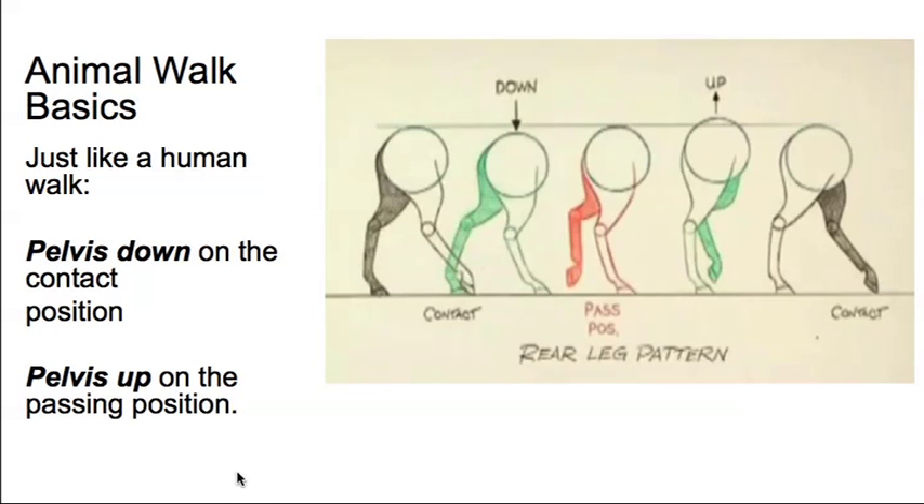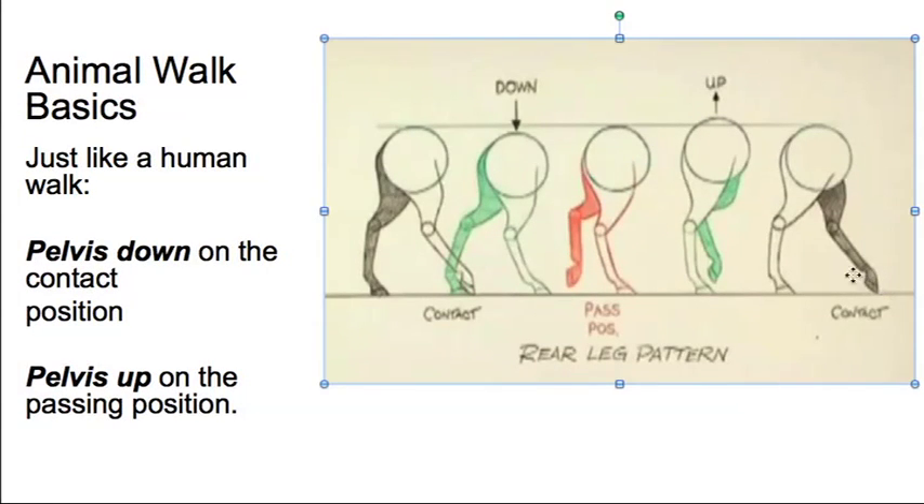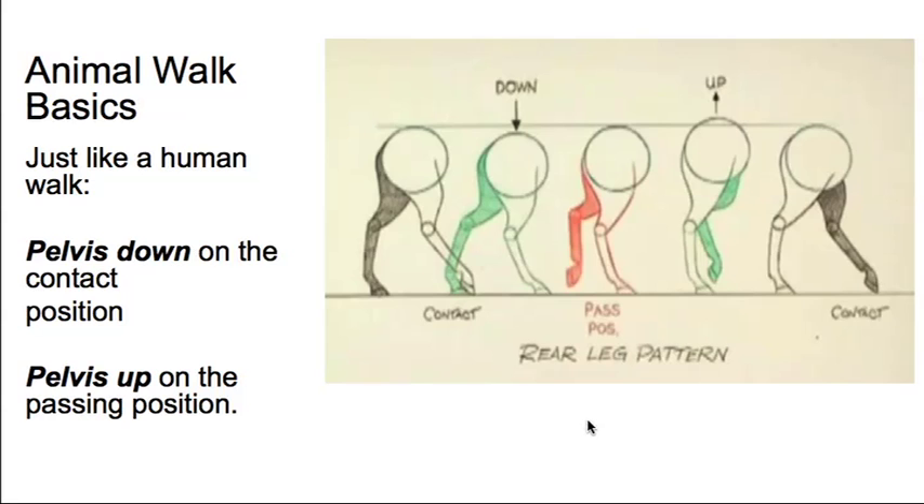Let's break it down. Let's take the pelvis first. The pelvis is basically just like the human walk: you've got your contact position, your down or squash position, your passing, then up, and then contact again. So all the positions we're familiar with — contact, down, passing, up, and contact — are present in the horse walk as well.